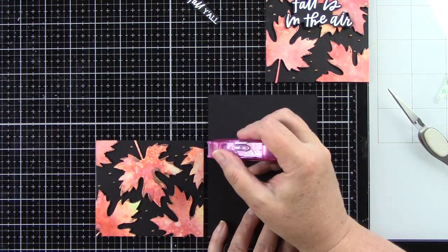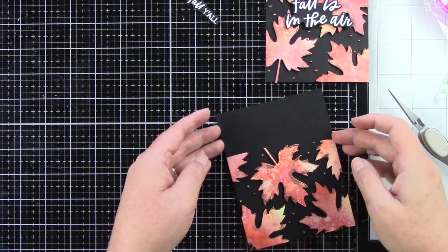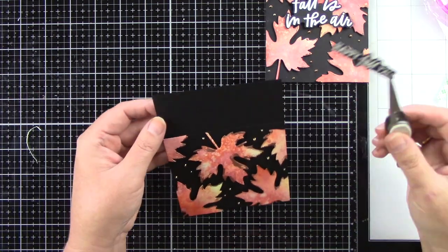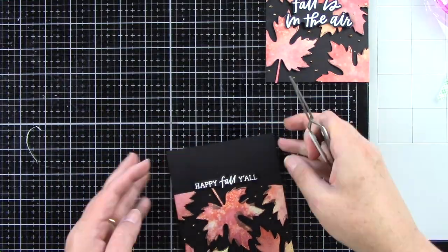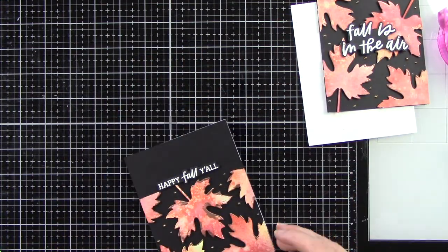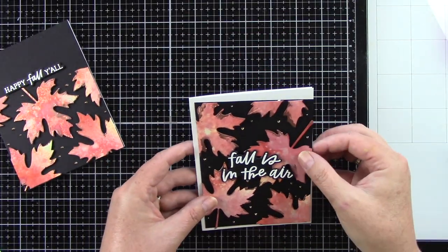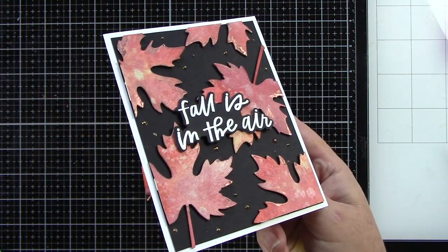Here's where I adhere this to another A2 size black piece of cardstock directly. That way I can have that straight line at the top of where the leaves are, and then add my sentiment right above that. This one says 'Happy Fall, Y'all' and the other says 'Fall is in the Air,' which I totally love. Now I'm going to adhere these to my white A2 size card bases — one covers the full card base, and the second has a little white frame around the outside, which I think really makes this card pop. These cards are completely finished.